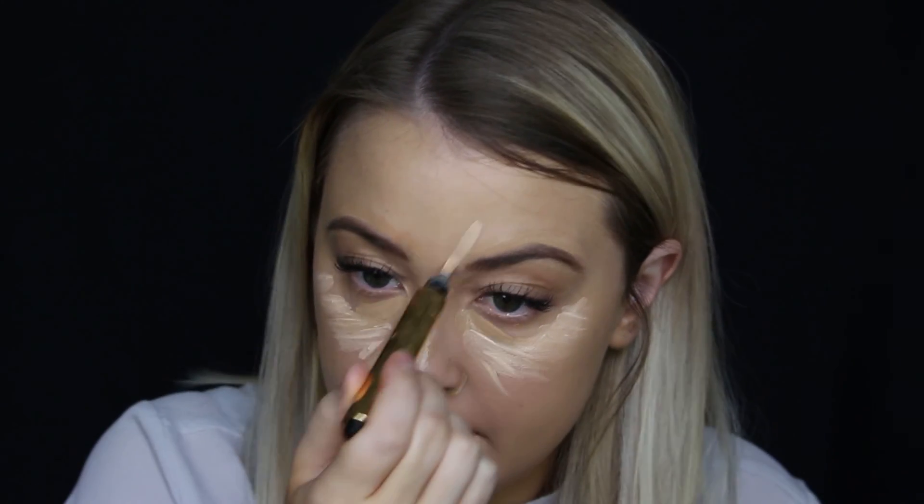This is the Bare Minerals Bare Skin Concealer in Medium Golden — it matches my skin tone. I'm taking it in the deepest part of the under-eye bag right here, a little bit of coverage there, and on top of my eyebrow. This look isn't about being super highlighted. Then I'm taking YSL's Touche Eclat in shade two — I like it because it's nice and highlighty but doesn't have heavy coverage, so I just want to lighten up these areas a little bit.